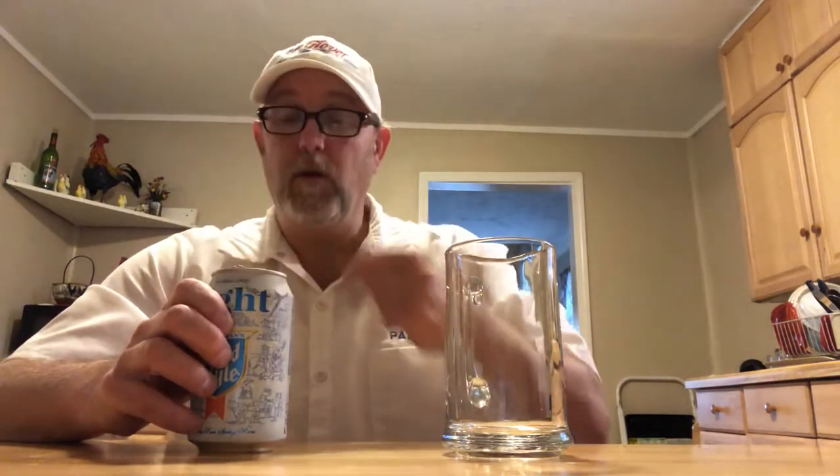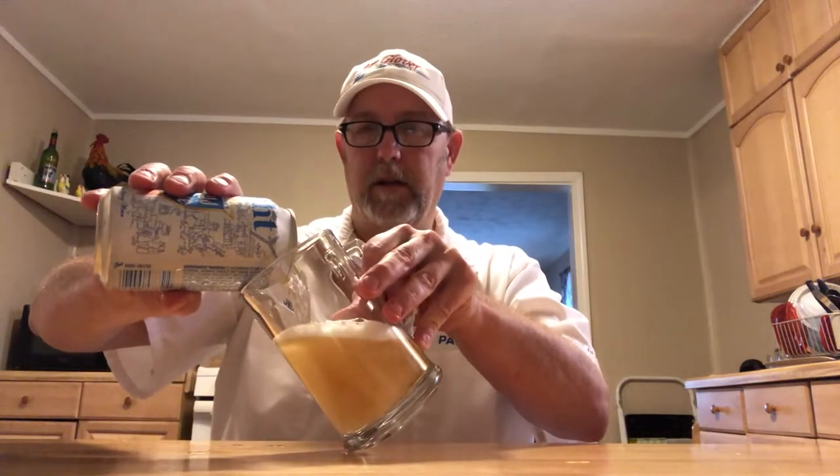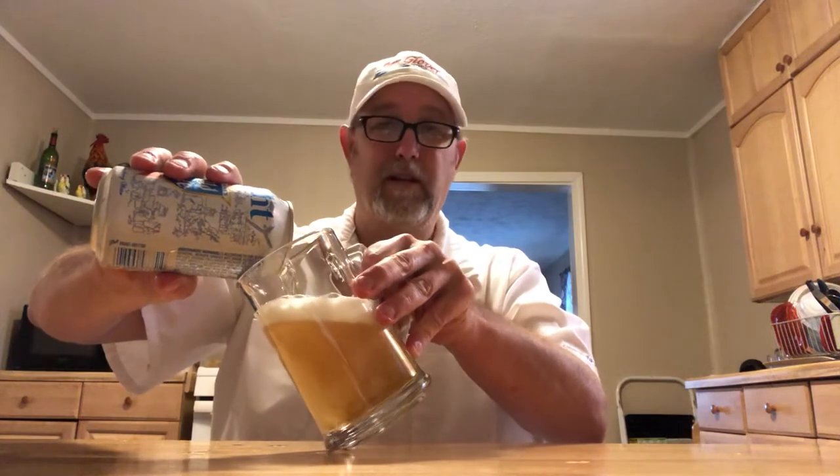I've done the Old Style — the regular Old Style — and I liked it. So I'm hoping that this will be just as good. I mean, it won't be as good because it's light, but as a light beer, I'm hoping that it'll be good because I'm not really big on light beers.